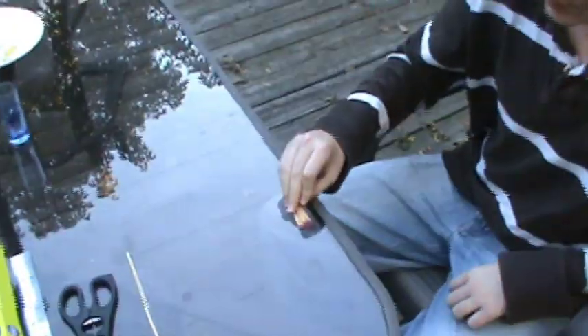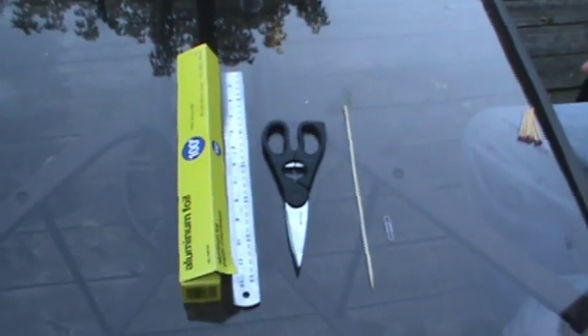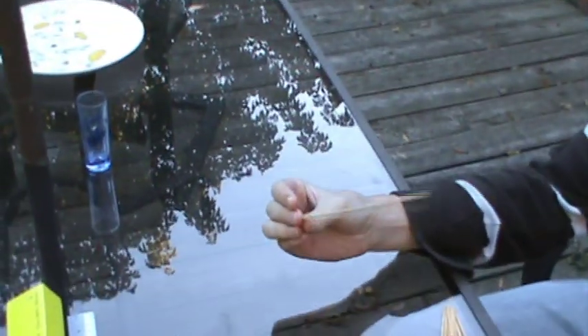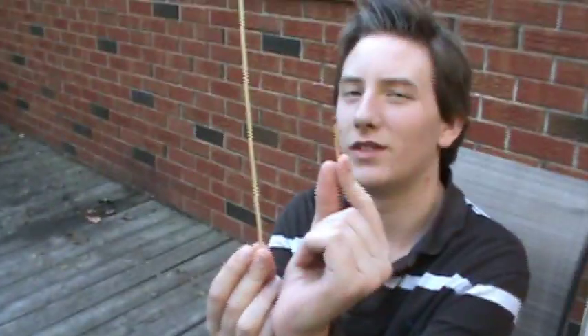Alright, Luneno Productions back here with a video finally. We're making a match rocket. What you need is aluminum foil, a ruler if you want, scissors, a stick that's about the same width of your match heads, matches — whatever, you can see that.